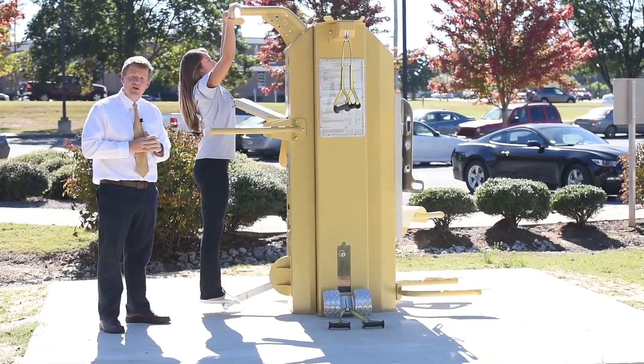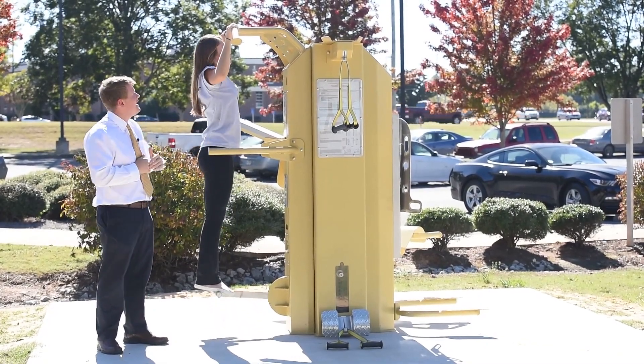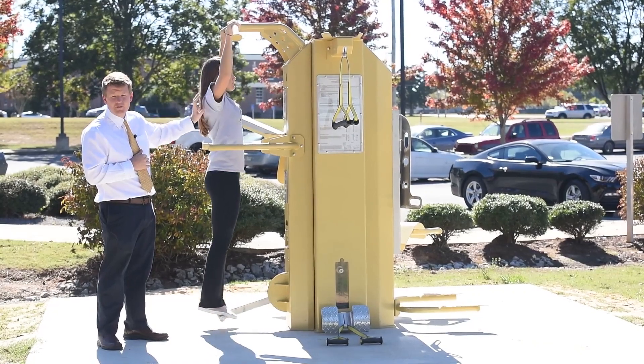The next workout is the pull up. She's got her foot on the assist, taking some of the weight off, and she's pulling up. Sarah's working her lats right here, right below her arms, which is part of her back.